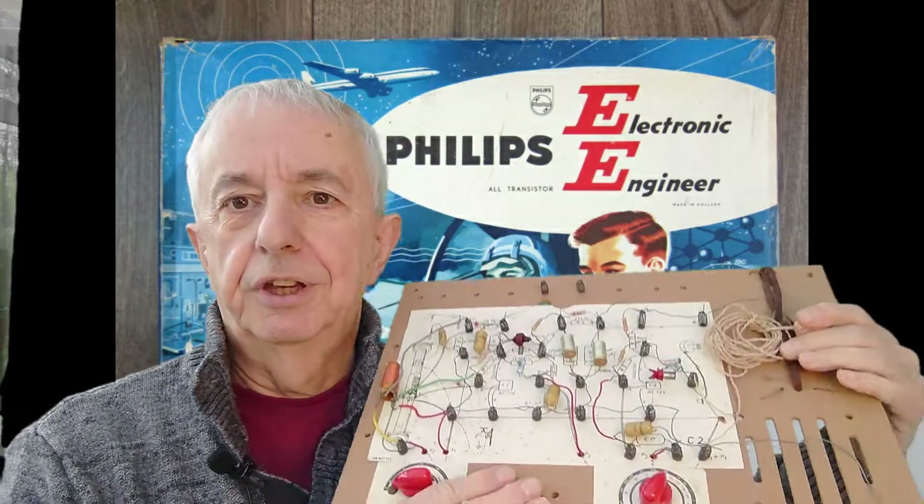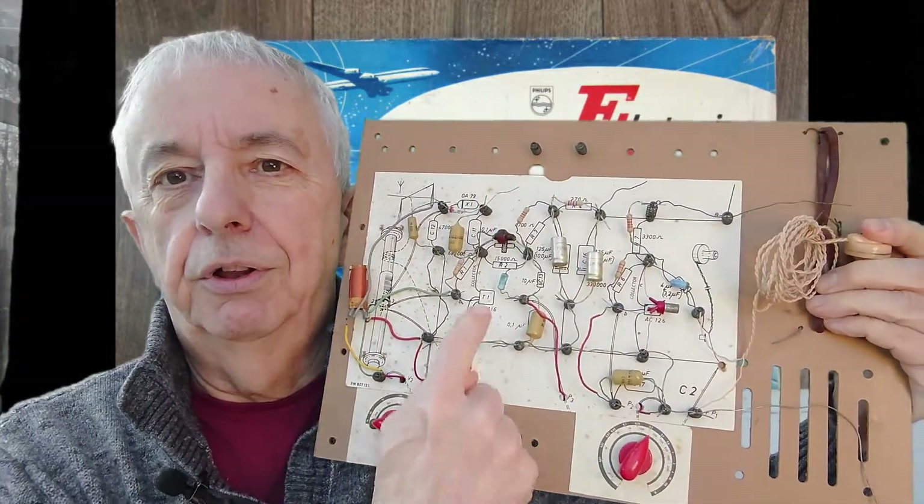This kit was going to give me a good grounding, because what actually happened a fair few years after receiving it and performing all the experiments — I ended up being a television engineer. So there was something in this kit that pushed me into a career in the end.